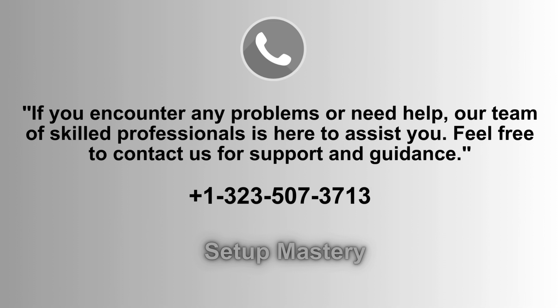If you experience any issues or need further assistance, our dedicated team of experts is ready to help. Don't hesitate to reach out for personalized support and guidance. You can contact us anytime at 1-323-507-3713 for assistance.